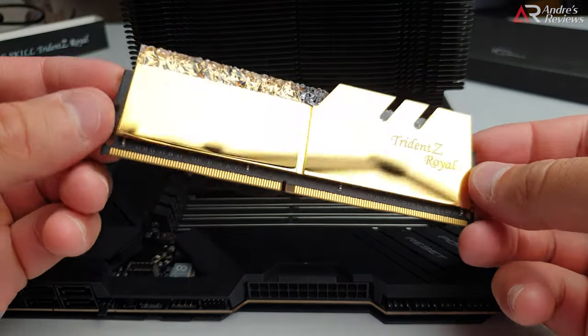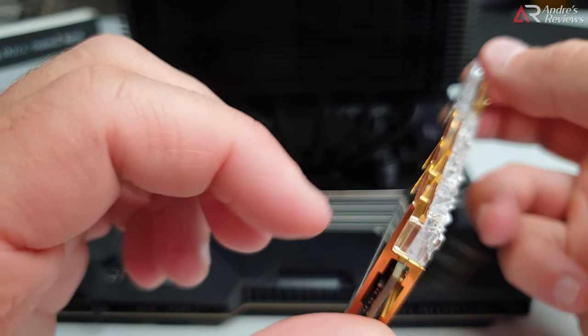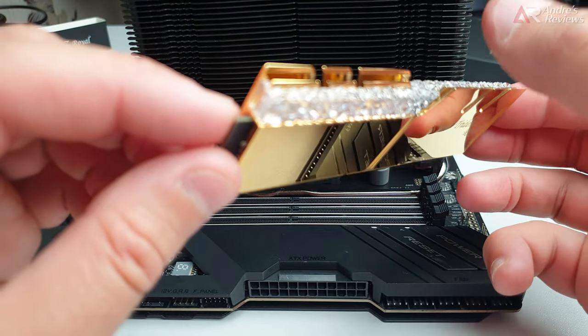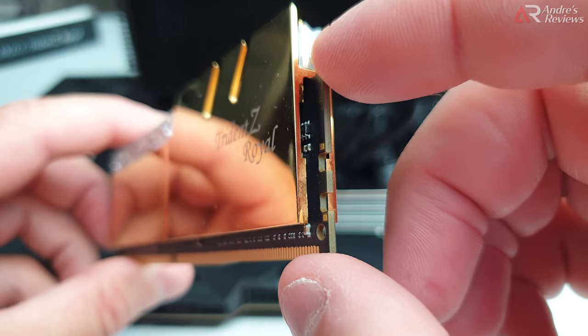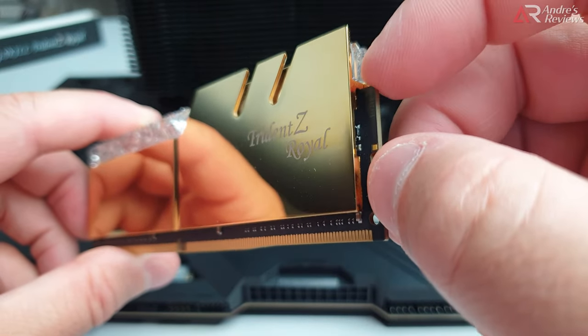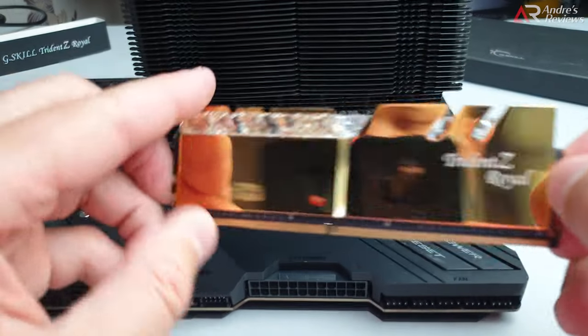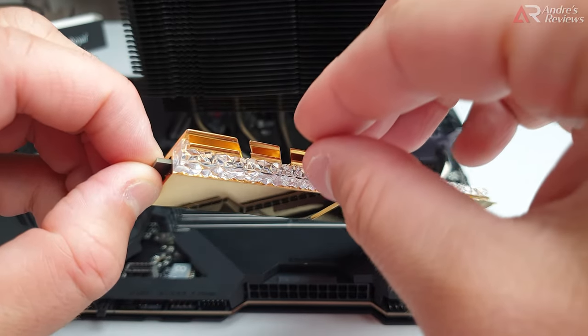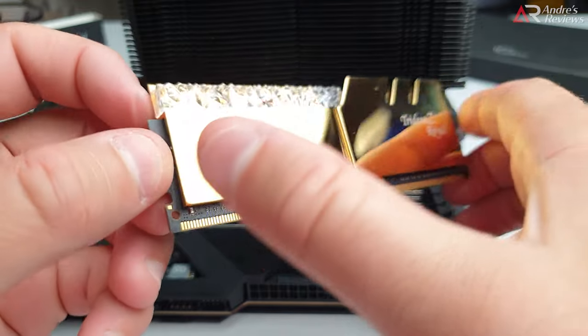Some radiators may not break as easily, but some radiators break easily. G.Skill, for example, is notoriously weak. So whenever you install this RAM or any RAM, try whenever possible to push onto the board - onto this corner and this corner.